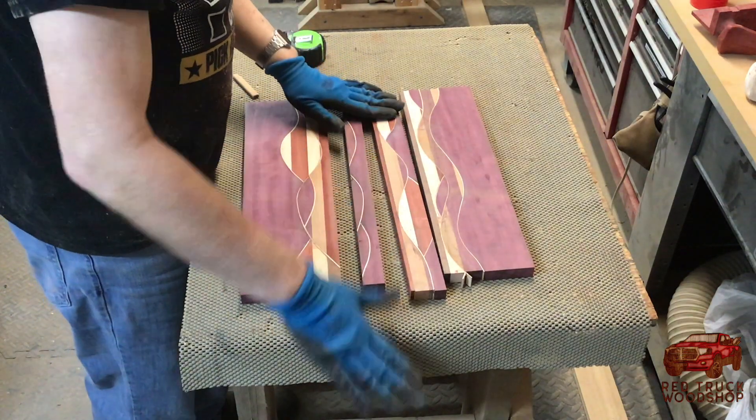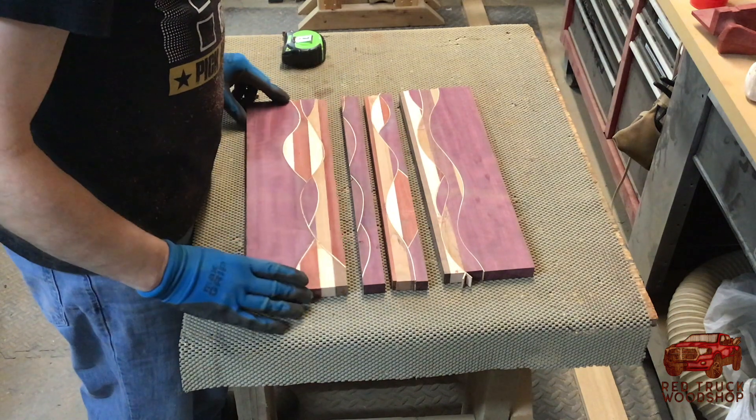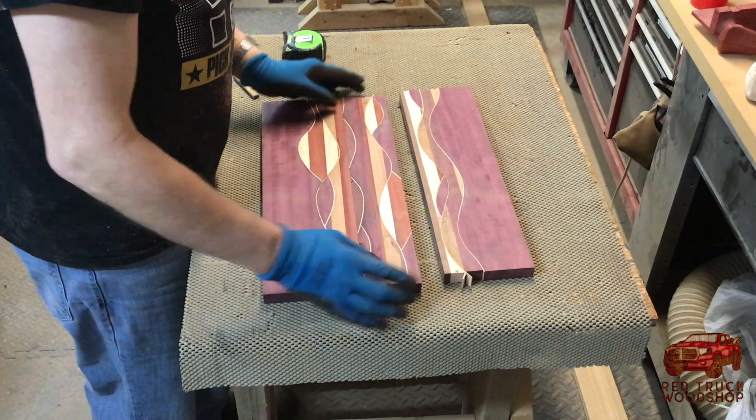Here I'm just looking at all the pieces and seeing how they fit, trying to decide which one I want to go where.